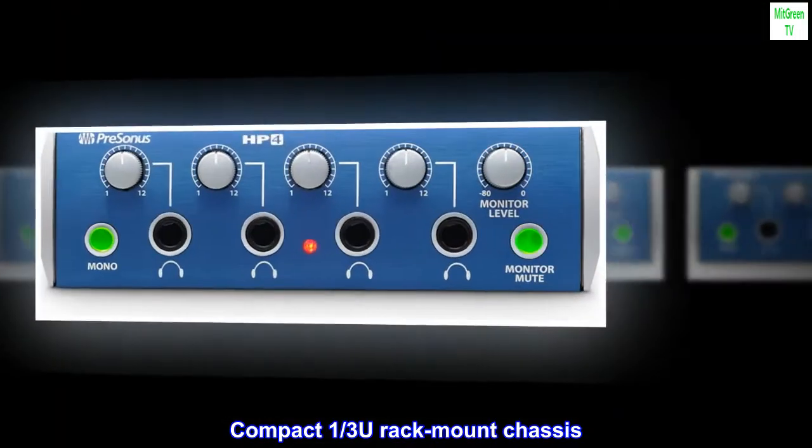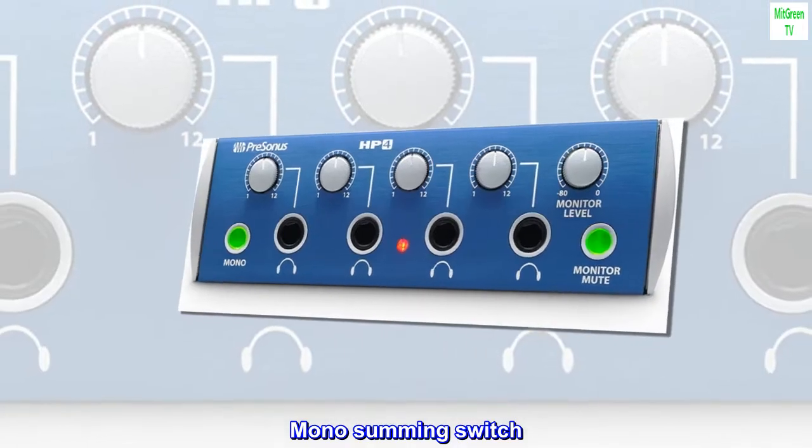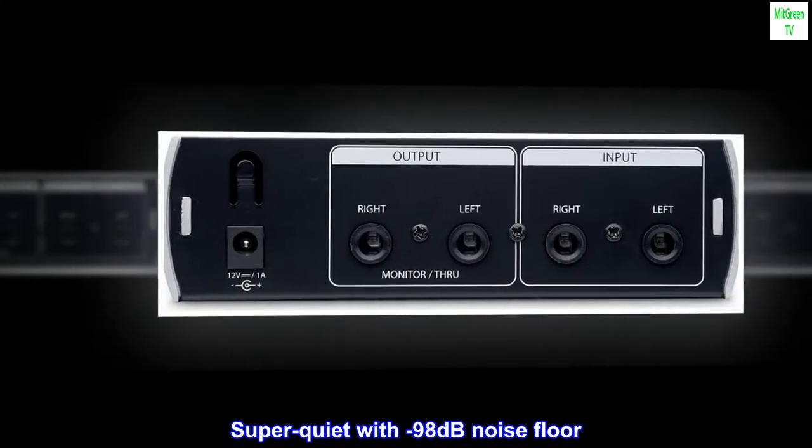Compact one-third U-rack mount chassis. Mono summing switch. Two balanced one-quarter inch line inputs. Super quiet with a minus 98 decibel noise floor.